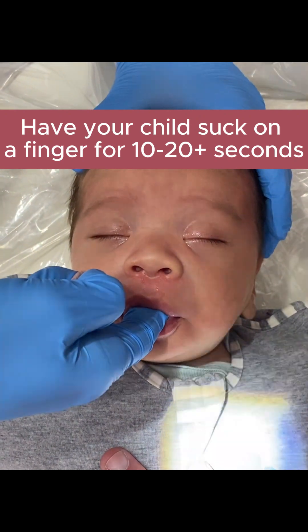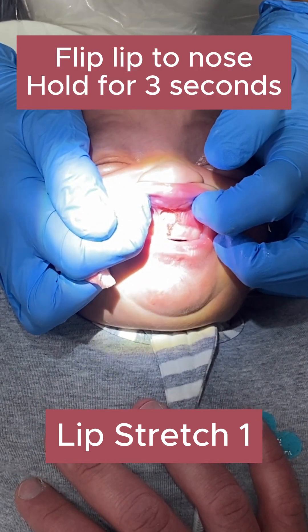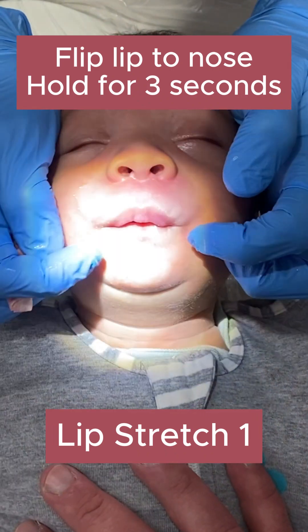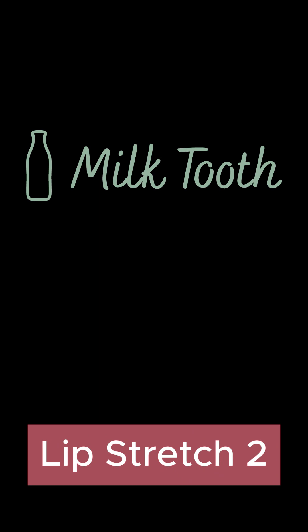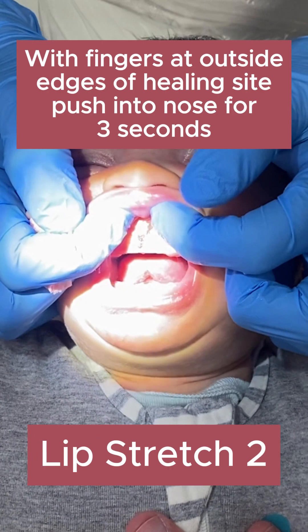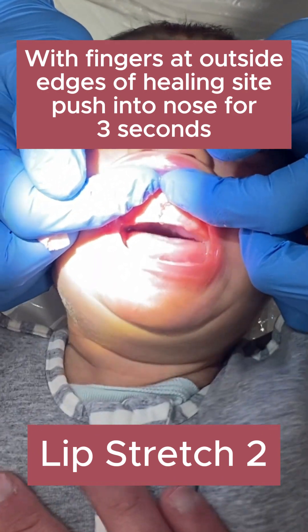The next thing we're talking about is the lip stretch. There are two. The first one is going to be pulling the lip up towards the nose and holding it for three seconds. The second lip stretch is going to be putting your fingers on the outsides of the wound, right next to the wound, and pushing up with firm pressure into the nose — one, two, three.